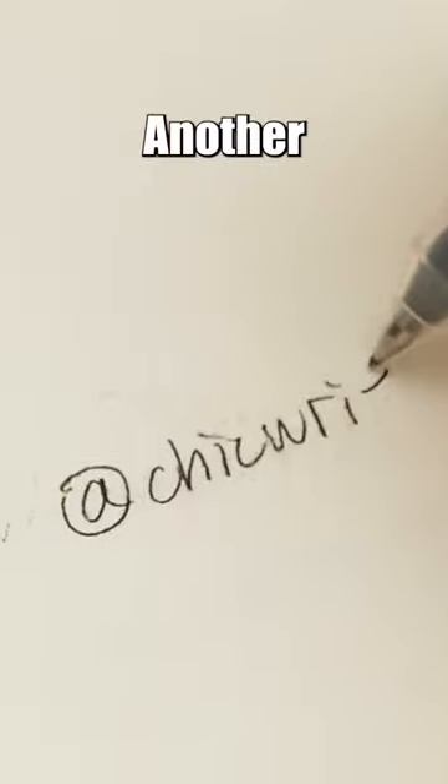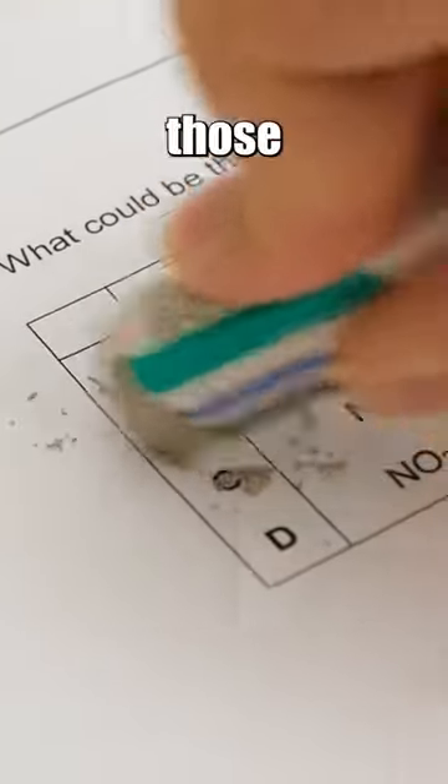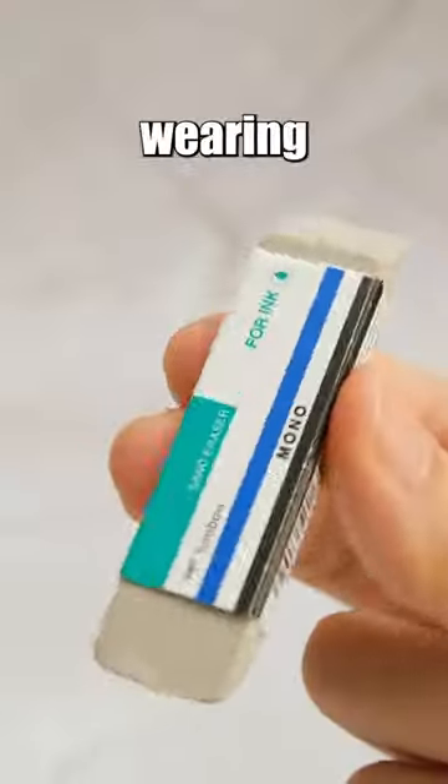So it's best to use it with caution on thicker paper or cards. Another evident drawback is that it takes away any marks on the paper, including those you didn't intend to erase, leaving behind a pile of sand. So is it really worth removing ink by wearing down the paper?